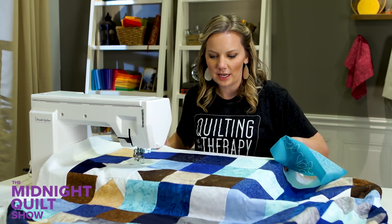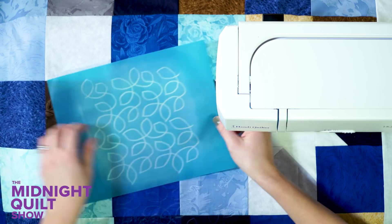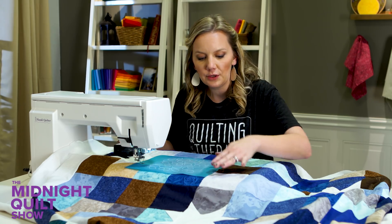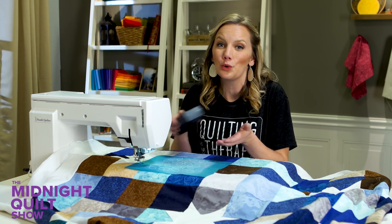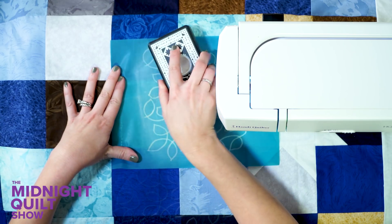Let's go ahead and mark one more section by sliding the quilt. I'm going to lay the stencil where I need it to go. If you're worried it's going to move, you can use some painters tape to hold it in place — just make sure you don't put that tape where you already have marked your quilt, because the chalk could come up. Then tap it again and rub it.